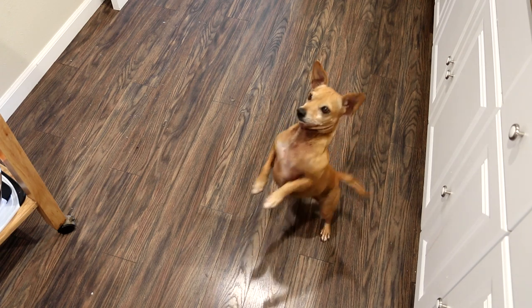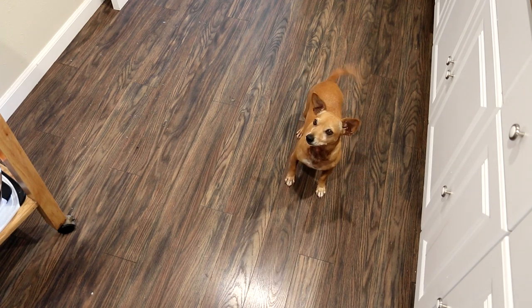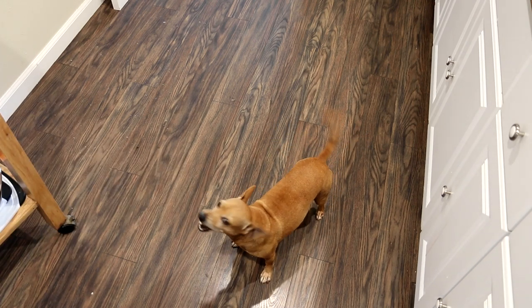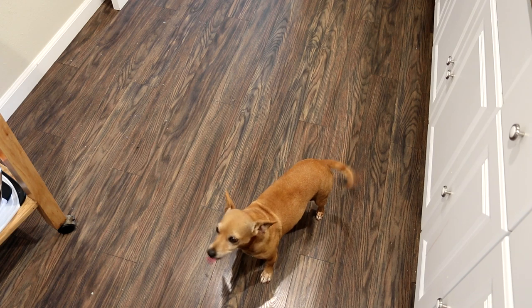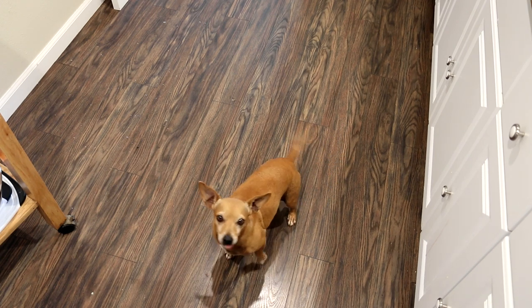Annie's flipping out over here — I don't know if she's ever had lamb before. Want to try some lamb, Annie? She wolfed that down. That was pretty good. Lamb turns out pretty good in a slow cooker and Annie liked it.